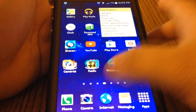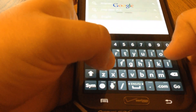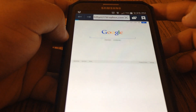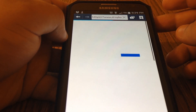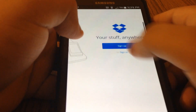Now if you go to the website — since I don't want to log on the computer right now, I'm just going to put it in desktop view so it looks like I'm on a computer. If you go to Dropbox.com, this is what it's going to look like on the computer, so you can sign in.